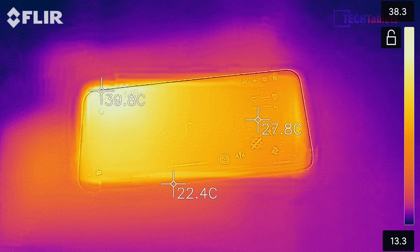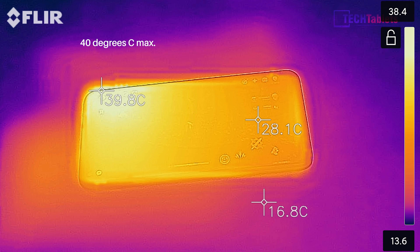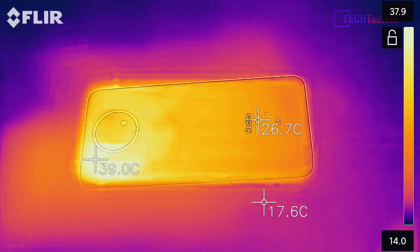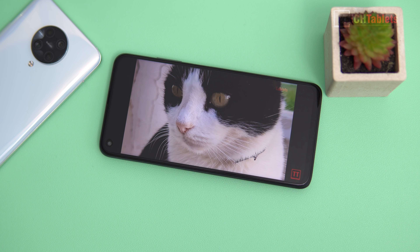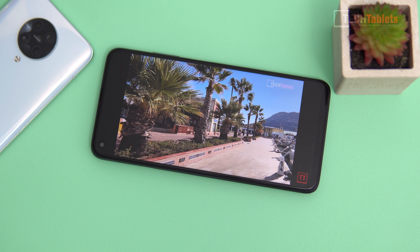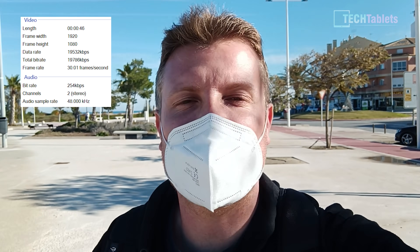After over one hour of gaming, the front of the phone reached almost 39 degrees with an ambient room temperature of about 22 degrees. The rear, where it feels warmest, approached 40 degrees. These thermals are very good after demanding gaming sessions. The dual loudspeakers — the bottom speaker and the earpiece as secondary — deliver good volume and emit decent bass for gaming, with a reasonable stereo effect.